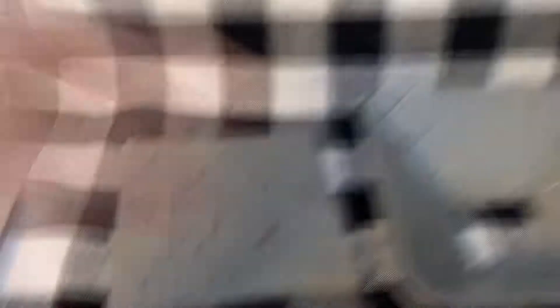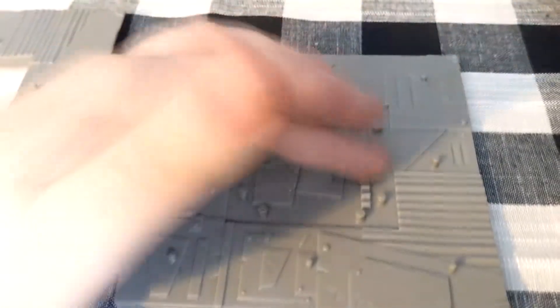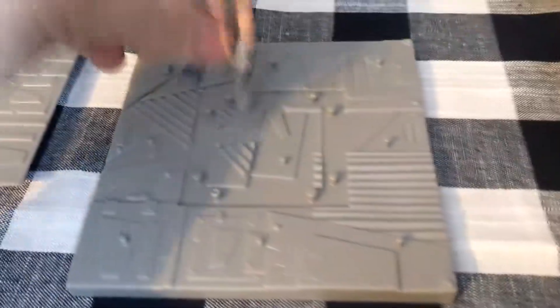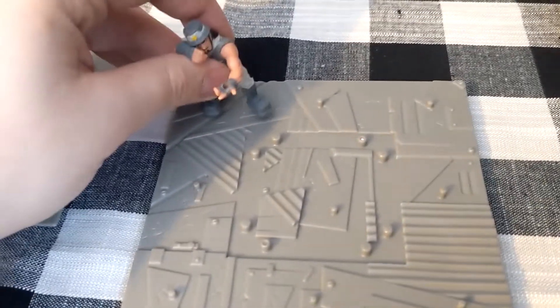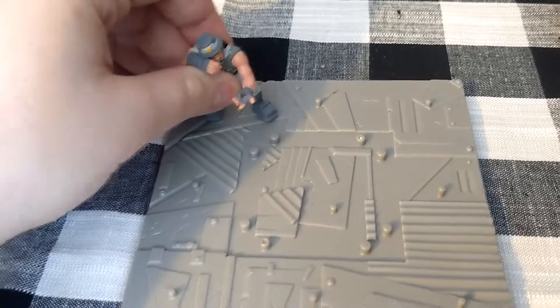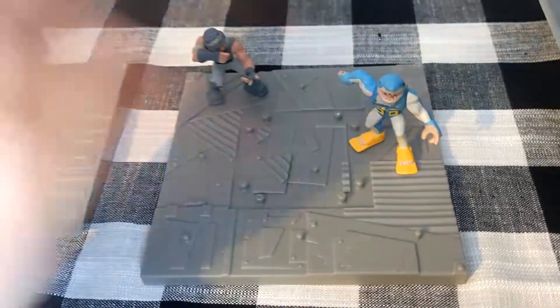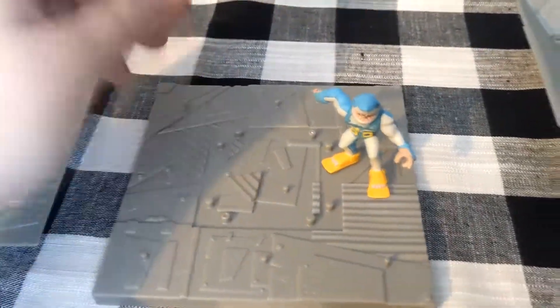Taking the bottom layer off, the base plate has a ton of peg points for figures. You can clip them anywhere on it — I'll grab the Infiltrator figure and another random figure from the line to show. They connect securely enough that you could probably hit them against a wall and they'd stay in. The connection is actually much better than the stands that come with the solo and duo packs, so overall I can't really complain.